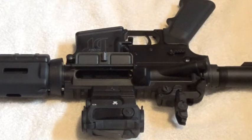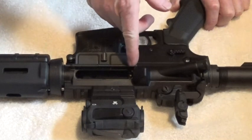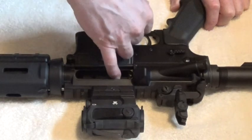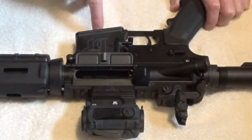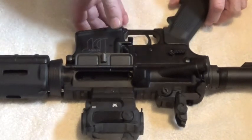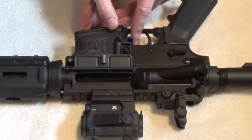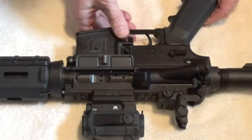Today we're going to field strip the AR-15. First thing you want to do is make sure your rifle is not loaded. Pull the bolt carrier all the way to the rear — I can see inside the chamber, there's no round in the chamber, no magazine in the magazine well. Now we're going to close the bolt. I have a Magpul BAD lever on here because I'm left-handed, so I'll push that to release the bolt catch, just like that.